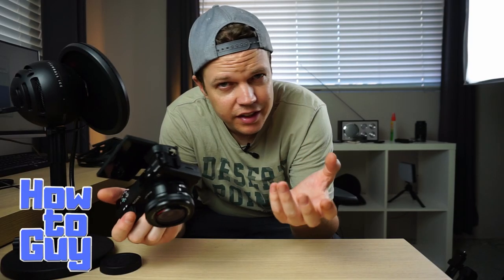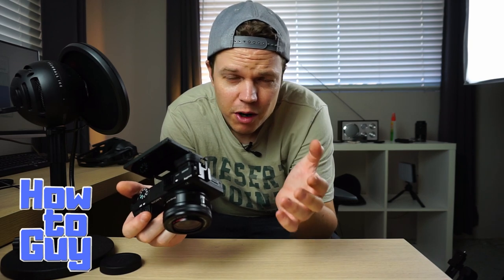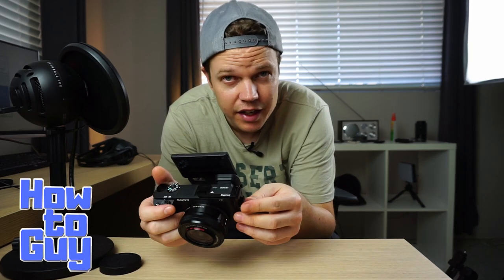Guys, I hope you enjoyed this video. If you did, please hit that subscribe button, maybe hit a like or leave a comment. I really appreciate it and see you again next time.